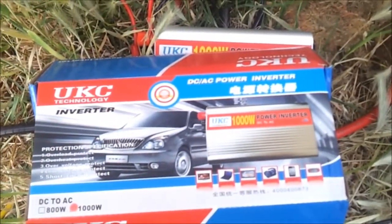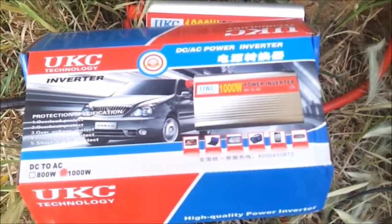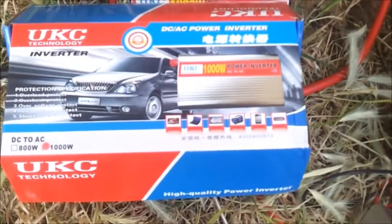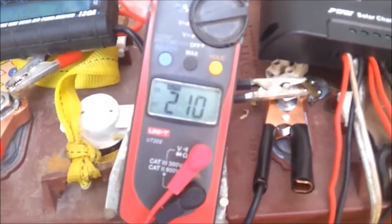This is UKC Technology — rated 1000 watts. If I had 500 watts I'd be happy. I don't know if I should connect something, but maybe we do some tests to see if it works. I have a cable here, let's try. Okay, I connected it.